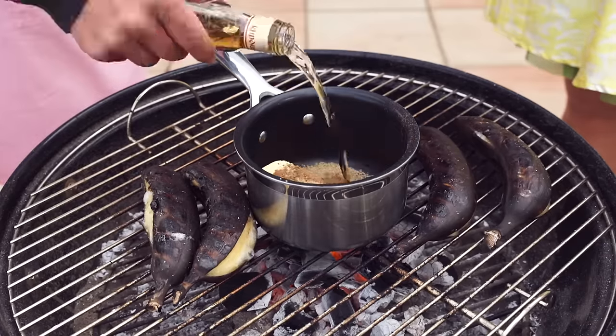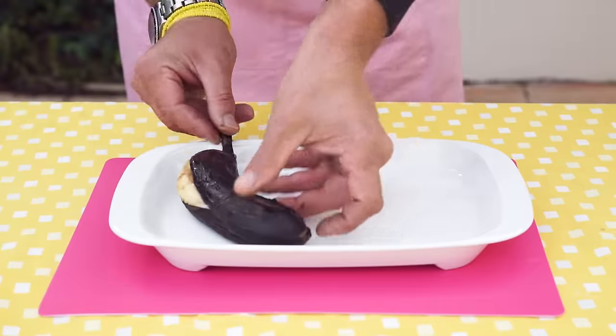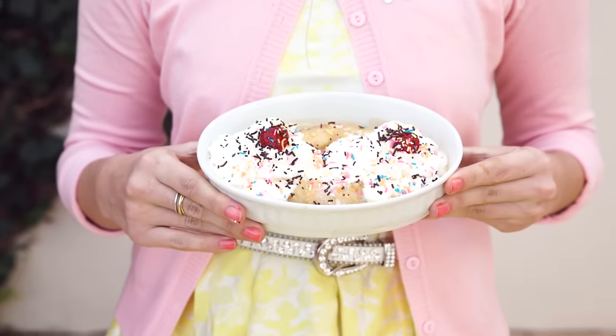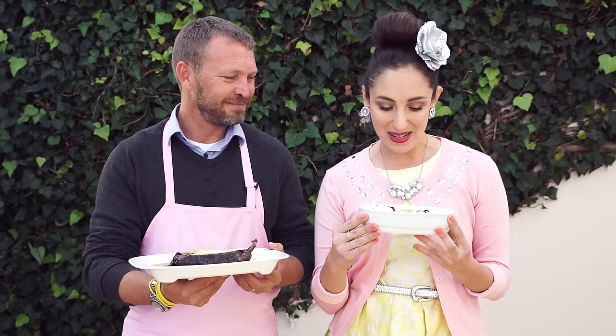Melt butter, sugar and cinnamon and a dash of brandy in a little pot to make a delicious caramel. Pop them on a plate and add a bit of cream. And there you have it — a brined brandy banana split. Justin's looks very rustic, but if you like, you can make it a little bit more attractive, like my one, with some sprinkles and cream and cherries.